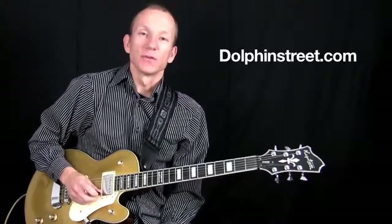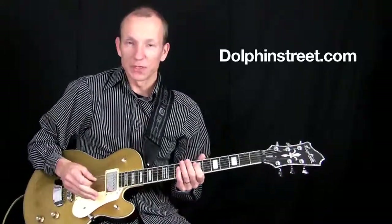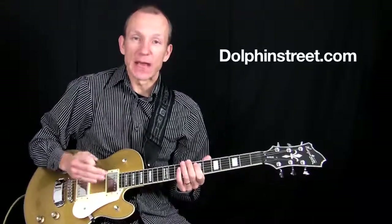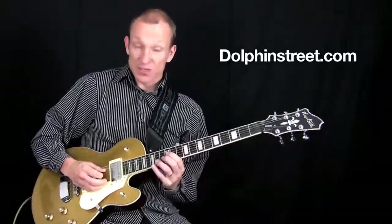Hey there, how you doing? I'm Robert from DolphinStreet.com. Today I have this fast, cool sounding lick. It's a combination of sweep picking technique and tapping. And so it sounds like this.